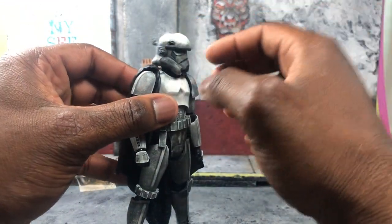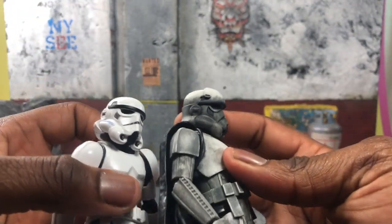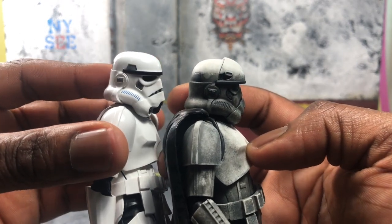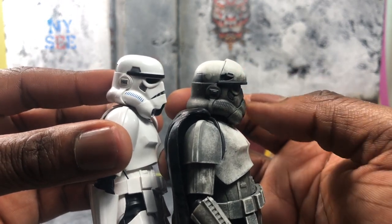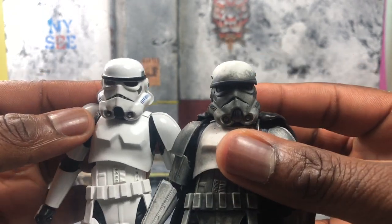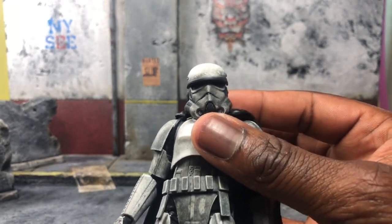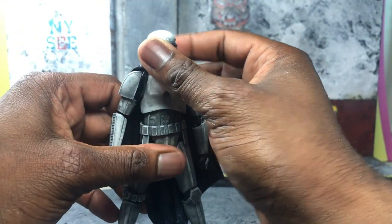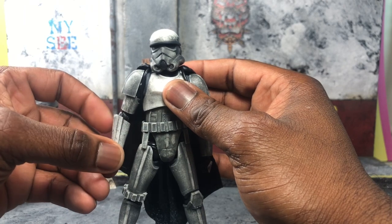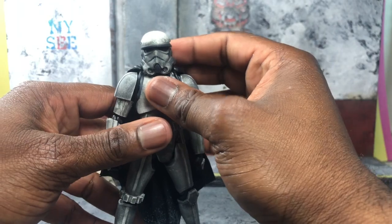Starting with articulation — the helmet is slightly different from that of the normal stormtrooper. As you can see, the helmet design is actually different up top from the one on Mimban and the normal stormtrooper. It's actually a little thinner at the front and sides too. I'm not a hardcore Star Wars guy — I'm very casual — so the fact that I noticed this is saying something.